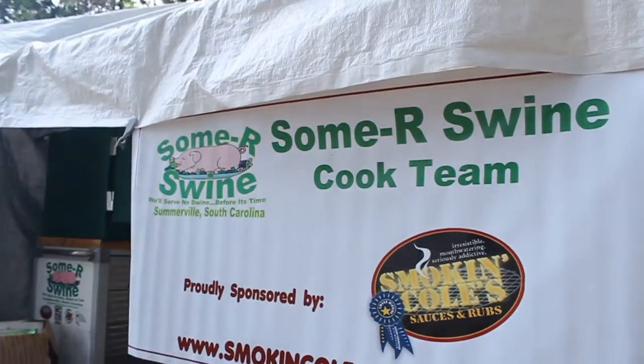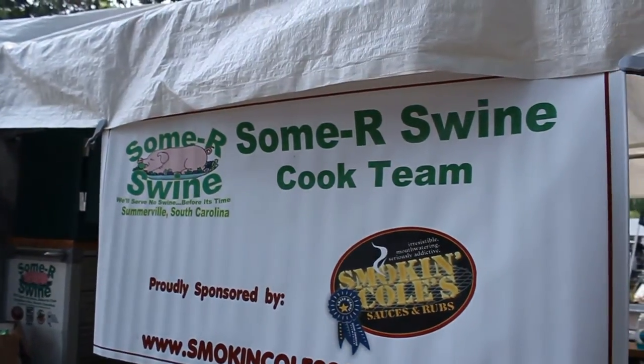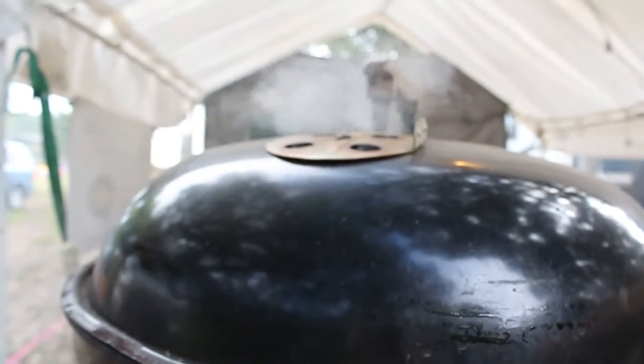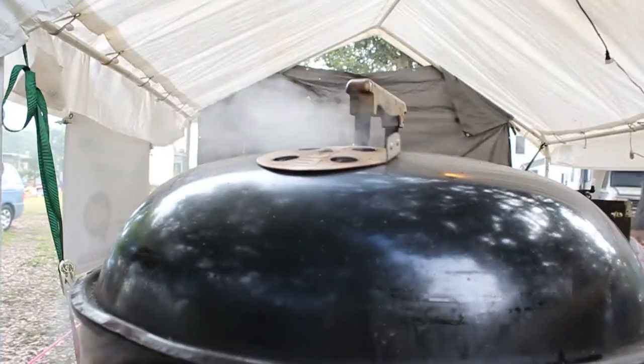And so you designed and built these? Yes. How much do material costs go into building a UDS? A drum smoker, if you don't include the domed lid, you're probably looking at $100 at the most.